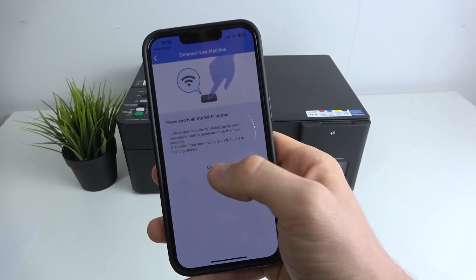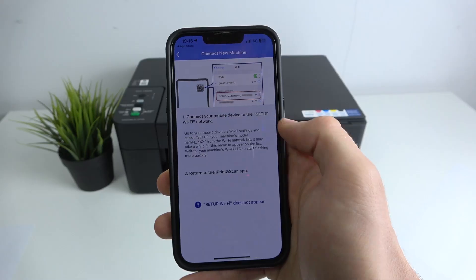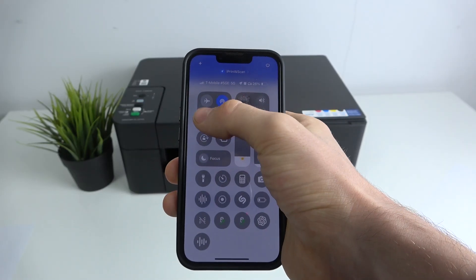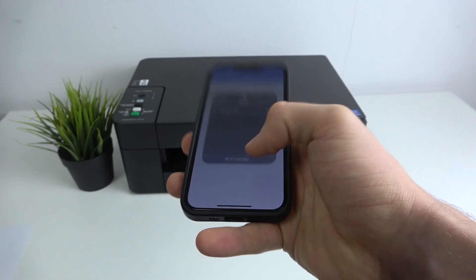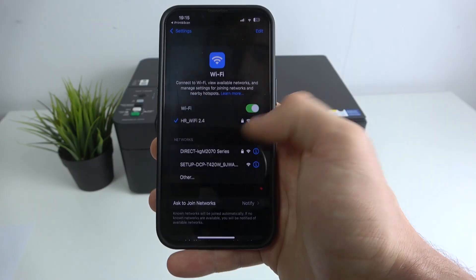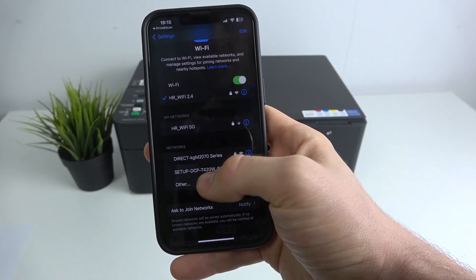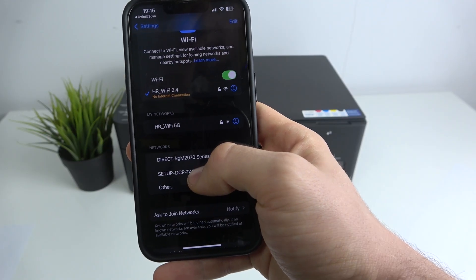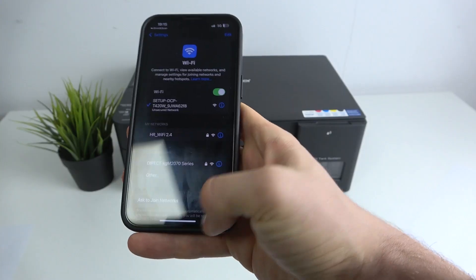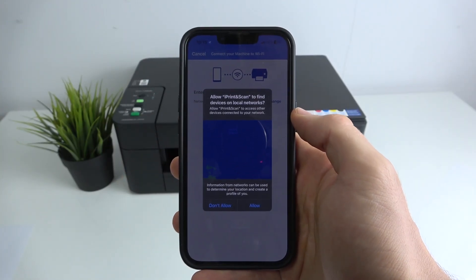Click Confirm to continue, then connect your mobile device to the setup Wi-Fi network. This means that in your Wi-Fi settings you will now see your Brother printer listed — in my case it shows DCP Setup DCPT420W. Click Connect, then go back to the application and it will automatically detect your printer.